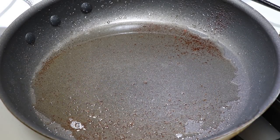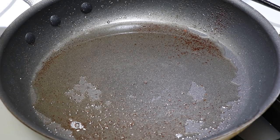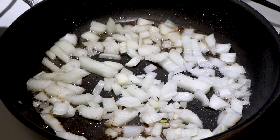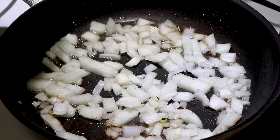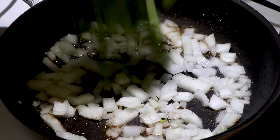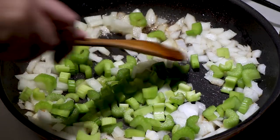We're returning our pan to medium high heat. We have maybe a tablespoon of the bacon grease left in here — if you need to add some butter, you can. First thing we're going to add is one small onion that's been chopped up. Now I'm going to add three trimmed stalks of celery — the ribs of the celery — and they've been chopped up. We're going to cook these down a little bit.